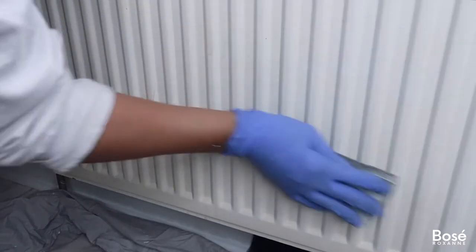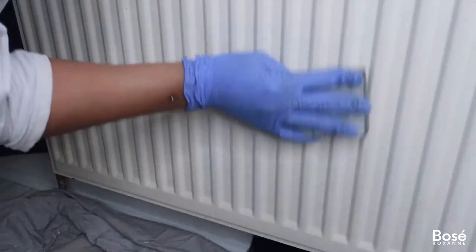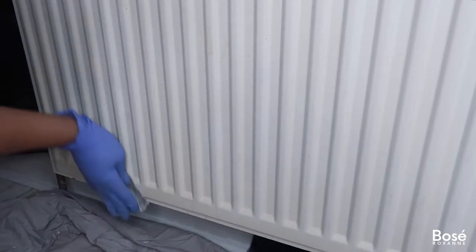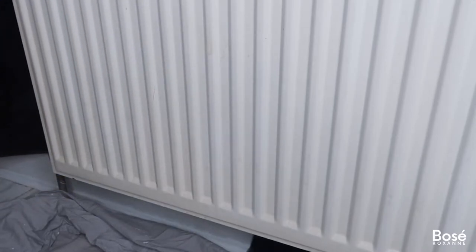Now that I've finished applying the black bags to the surrounding areas, I went ahead and took a sanding block, which I picked up from my local DIY store, to go ahead and lightly sand the radiator. This just helps to prime it ahead of my paint application.